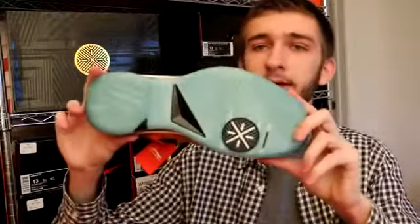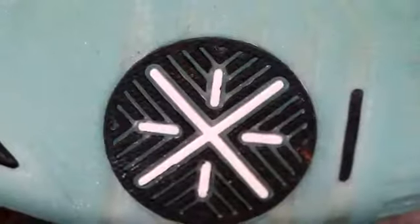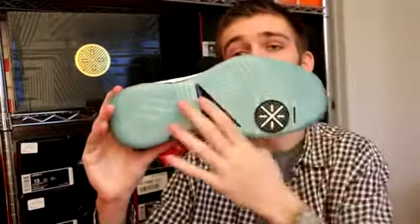Let's start with the bottom. As you can see, we have an entirely icy blue bottom — really, really nice looking. I love the traction pattern on it. You have your black carbon fiber shank plate in this little prism triangle design on the midfoot, your Way of Wade logo on the ball of your toe. There's a bit of yellowing on the heel, which I will touch on later, but overall an amazing looking outsole.